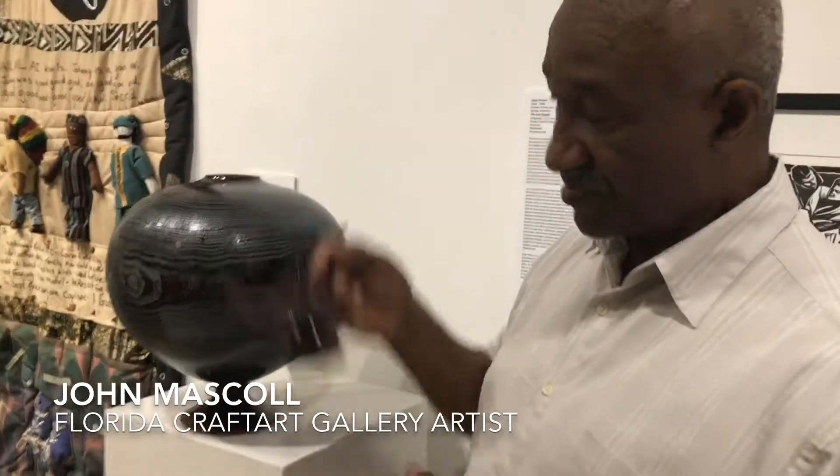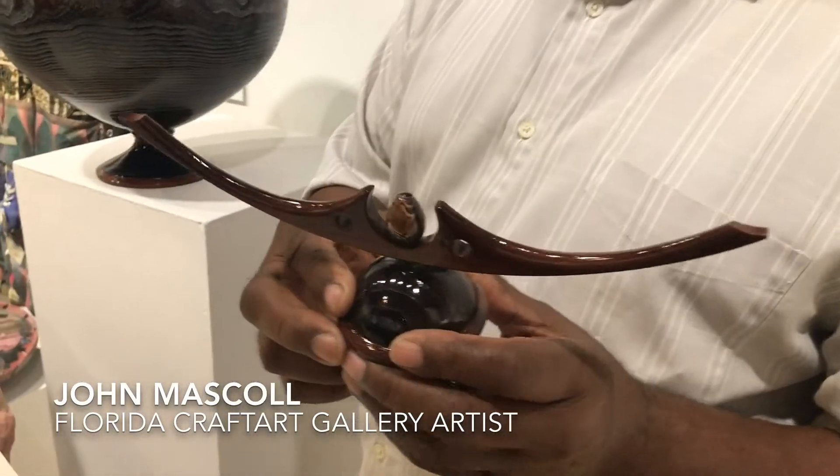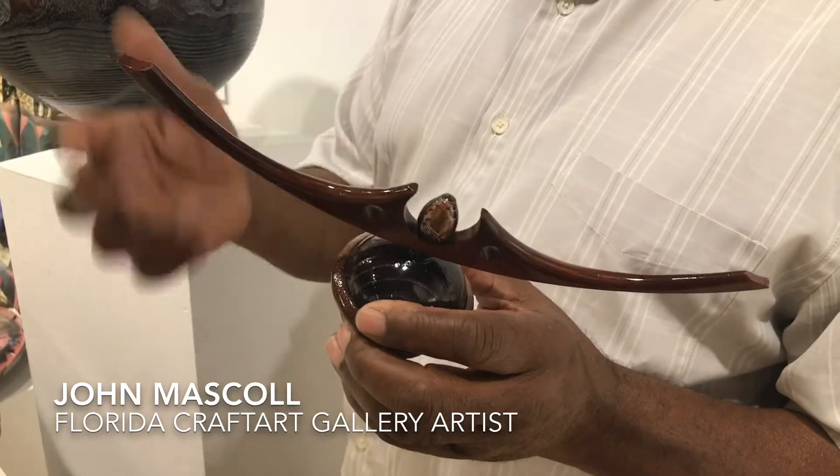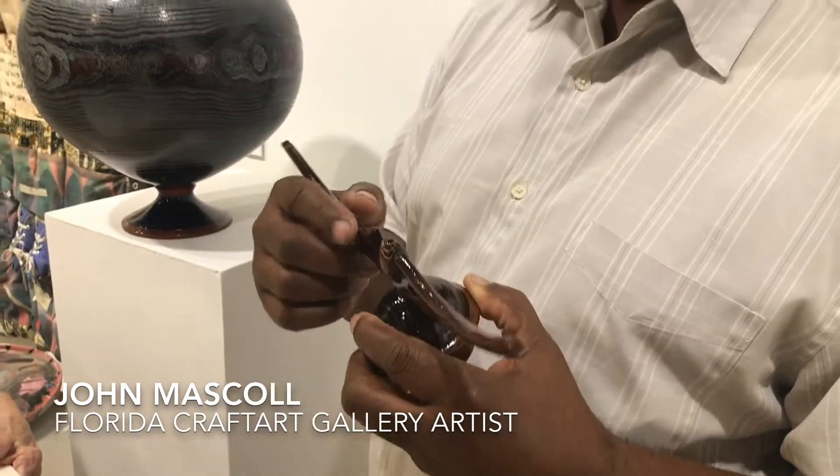The cover and the finial was developed to create more of an Asian theme to the piece, thus adding to the contemporaneous of the piece.